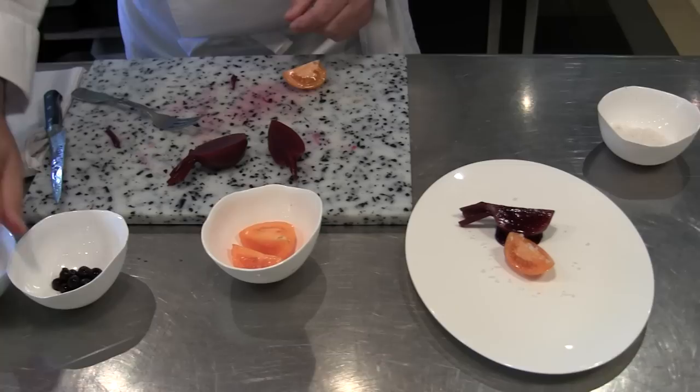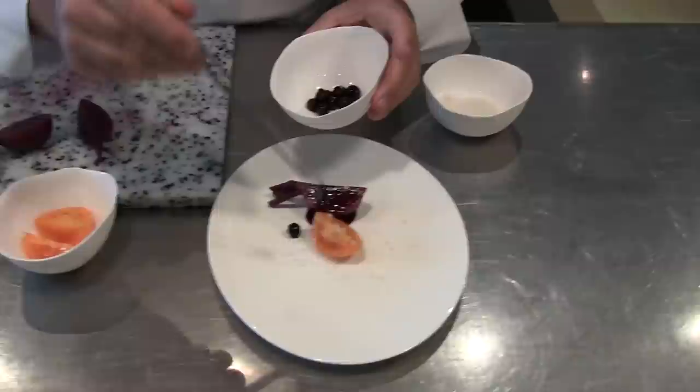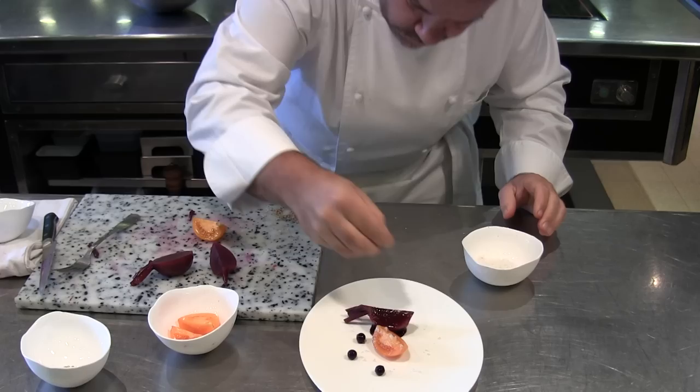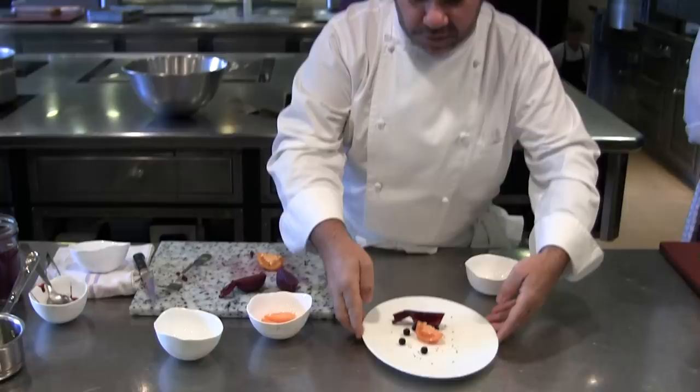Blackcurrants. And to finish, white pepper. And that's it. This is my plat du jour, dish of the day — blackcurrants, Yellow Cobra tomatoes, and this is the blackcurrant juice.